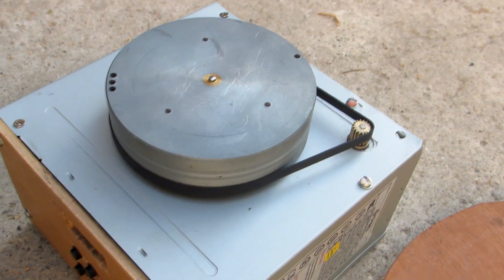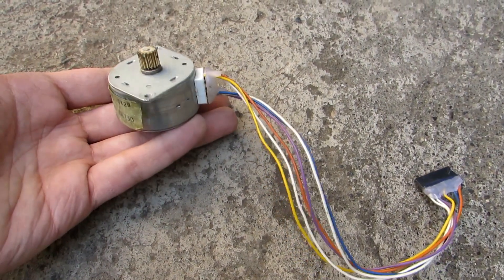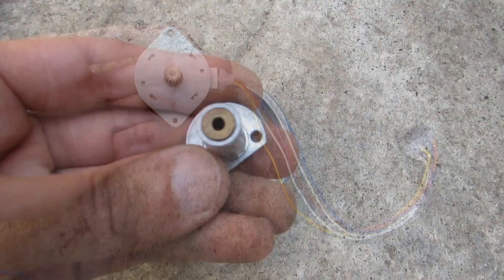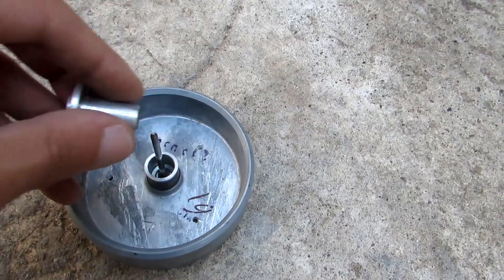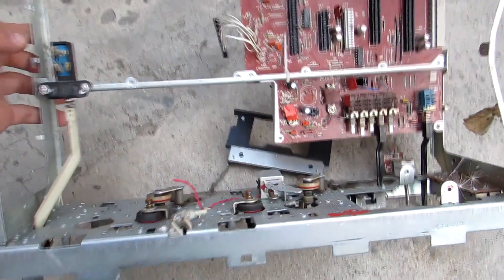The engine rotates a massive flywheel through the belt transmission. Pay attention to the shaft of the engine — the gear wheel is installed. It further needs to be replaced with a pulley. By the way, the flywheel with a bushing is taken from an old cassette tape recorder.